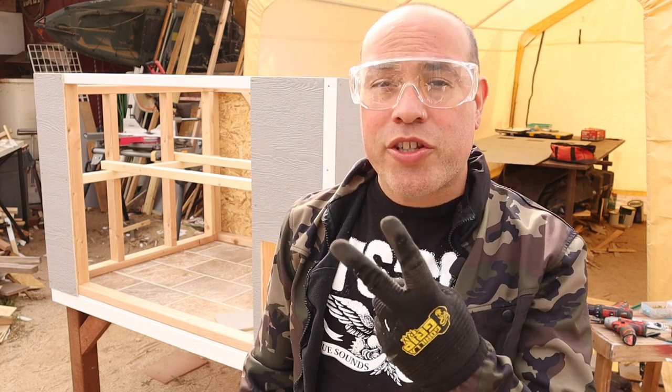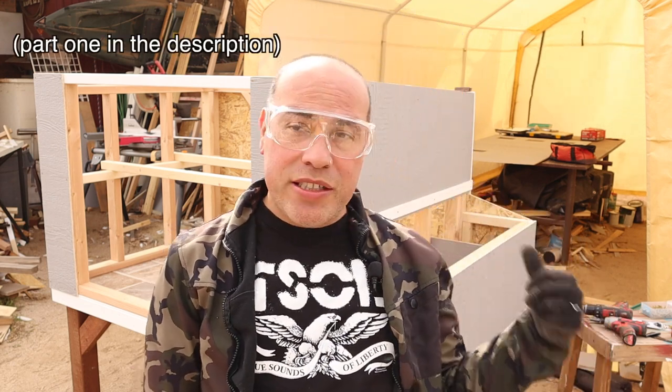Hey guys, welcome back to Bok Bok Bouquet. This is part two of how we do our nesting boxes on our DIY chicken coop.